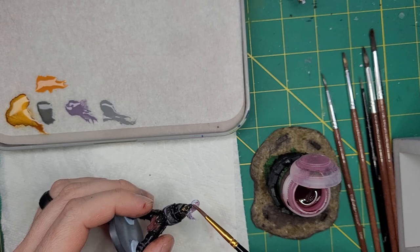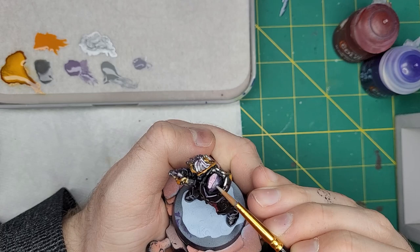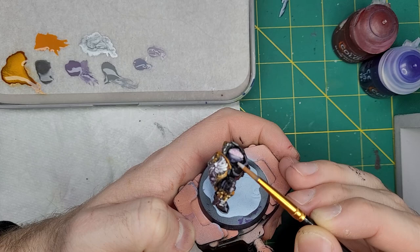After washing out the paint cup, we are going to take Carroburg Crimson and apply this to the hair and topknots of the Emperor's former champions. To add depth to the skin, we'll apply a highlight of Warp Fiend Grey, followed by a higher highlight of Slaanesh Grey.